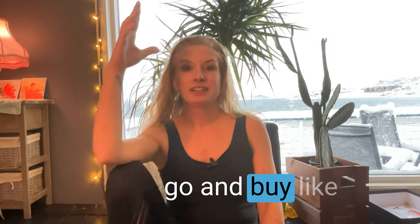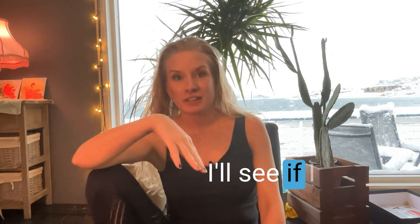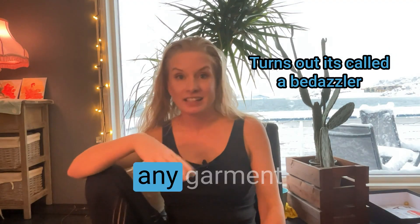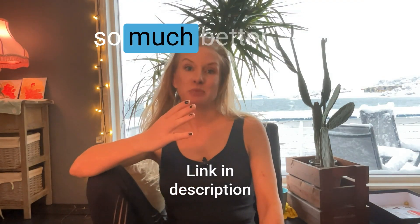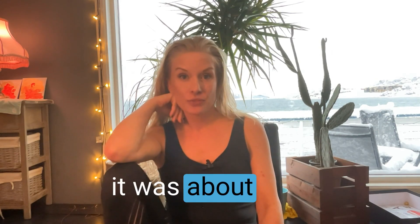You can also buy a glitter gun — I'll see if I can find a link for you. That will let you put glitter on any garment you have and it looks so much better. It's custom made, only you have it, and it's cheap. I bought one here in Norway and it was about $30.